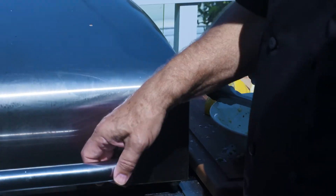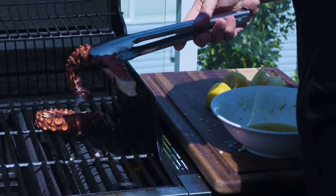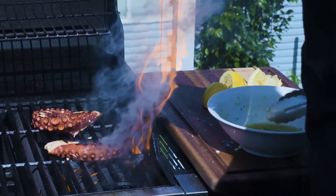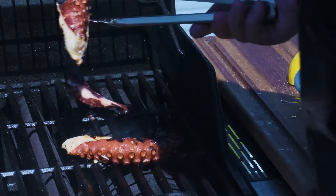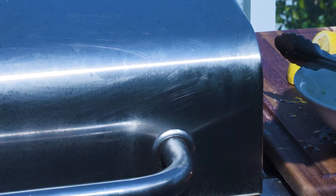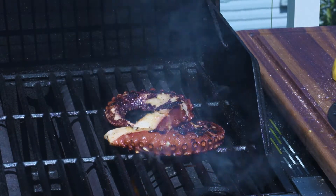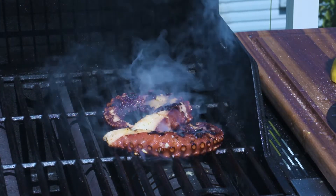Now we just wait — you wait and have a couple beers, a glass of Chardonnay, tell some fishing stories. Pretty soon the octopus is going to be ready to go. Well, they're coming along nicely. It just douses it with the olive oil and the fresh garlic and the lemon — really sets this octopus off. I'm telling you, this stuff is out of this world.